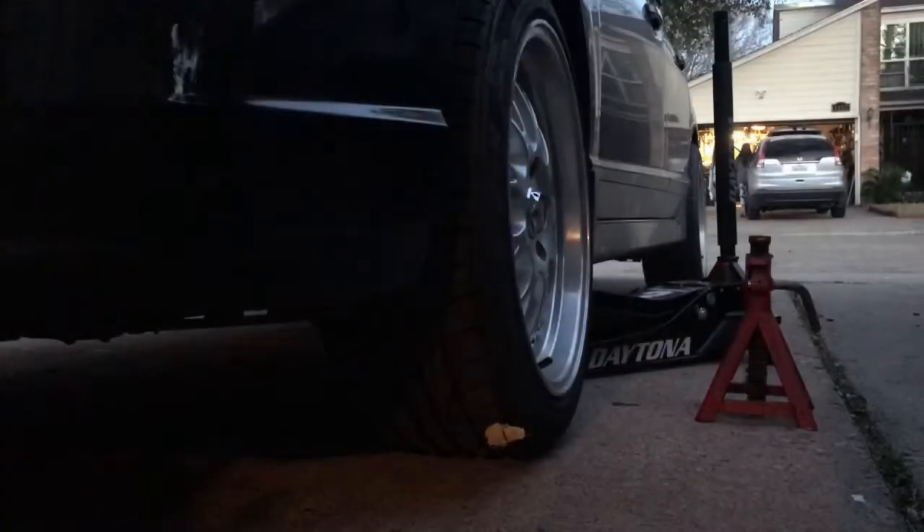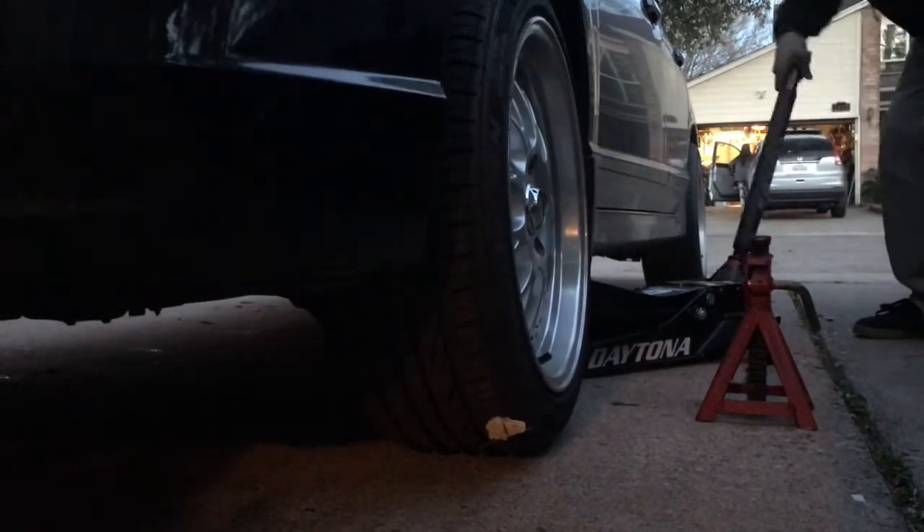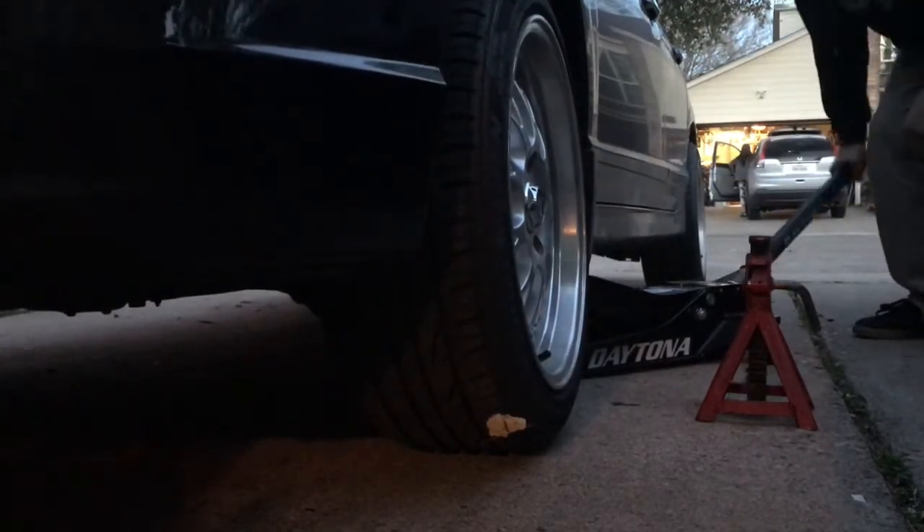Alright, always make sure — well this jack's alright, but if you guys don't have a 3-ton jack, make sure you always use jack stands whenever you're going under a car, because the last thing you want is for the car to be squishing you.